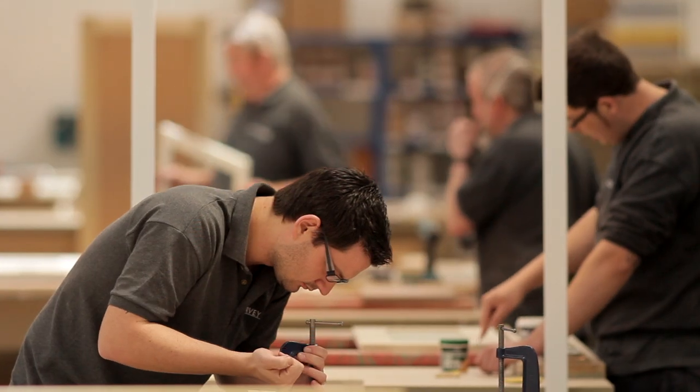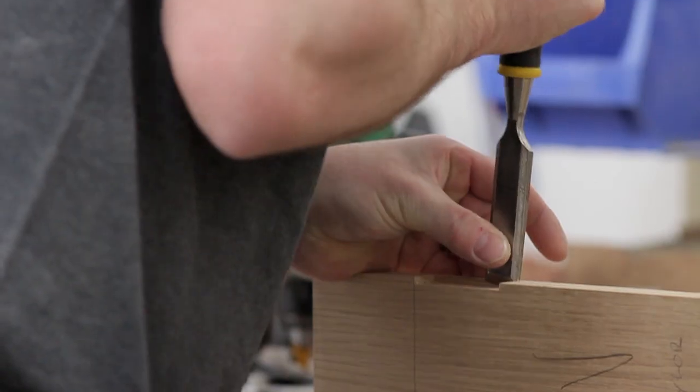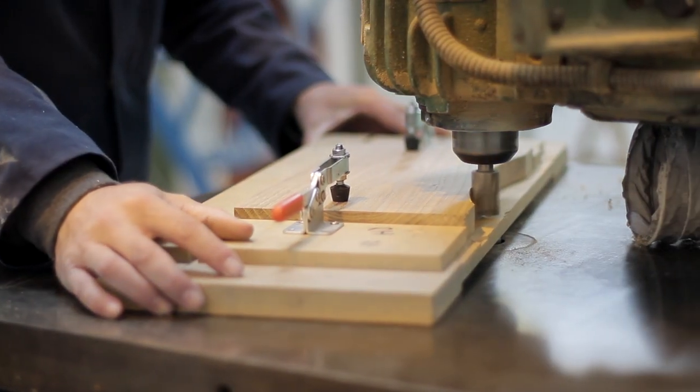Having worked in the furniture industry for over 25 years, I joined Harvey Jones back in 2010. I feel the role of production director and I'm based at our production facility in Cambridgeshire. The reasons we started the company — for the quality and the craftsmanship — those values have not changed.